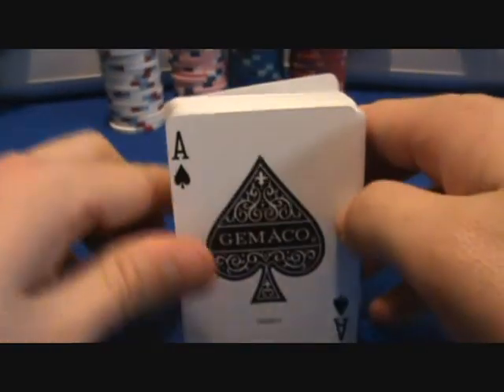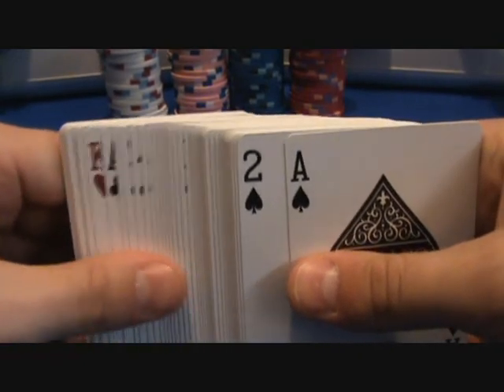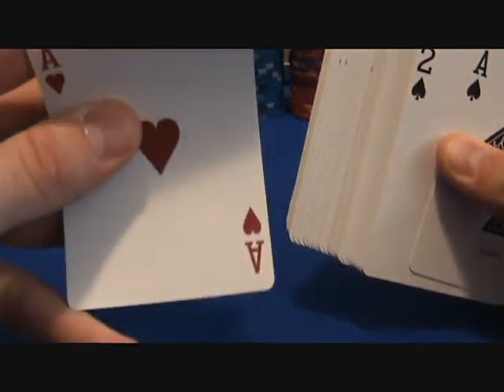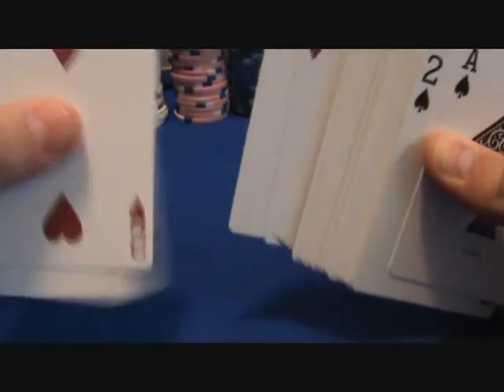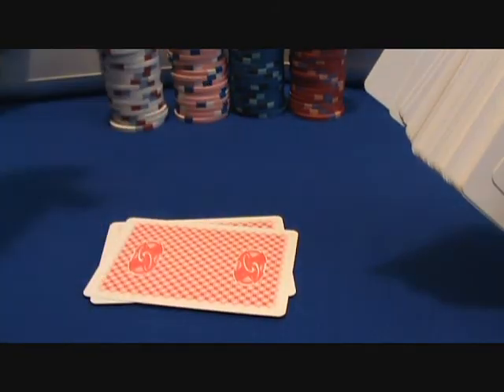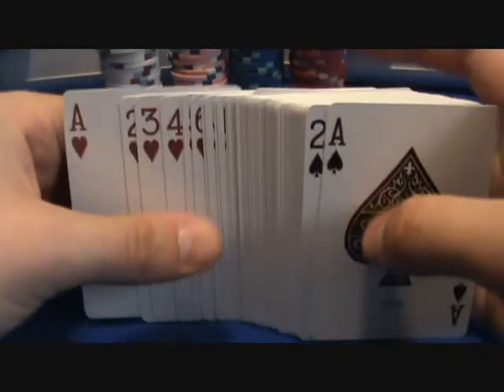I gotta tell you, I haven't used these cards yet but I was playing with them the other day and I am loving these things. They are really nice and thick, smooth — they got that nice snap to them. I love that, and they hold their shape. They glide across the table. I mean, these things are quality. They were pretty expensive too; I paid about 20 bucks for both of the decks.